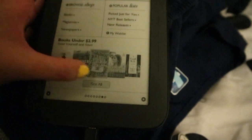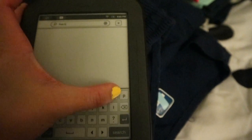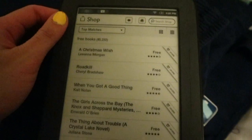We're gonna search for free books. Let's go back and try to download some free books before I purchase anything.